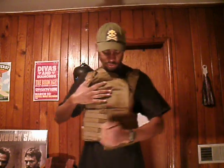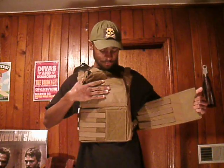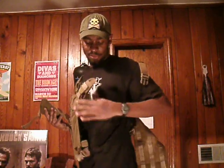I'll show you the cummerbund that it has. I'll just pull this tab and lift this up, and you see there's a cummerbund that comes out, and there's even some MOLLE on the inside. These snaps seem to be pretty well made.